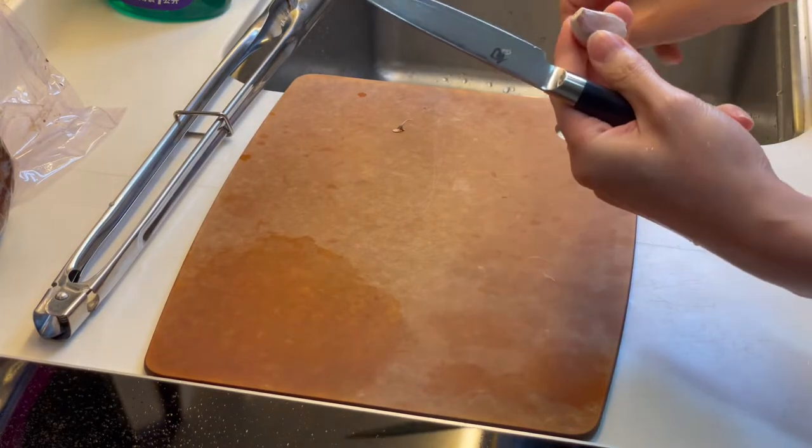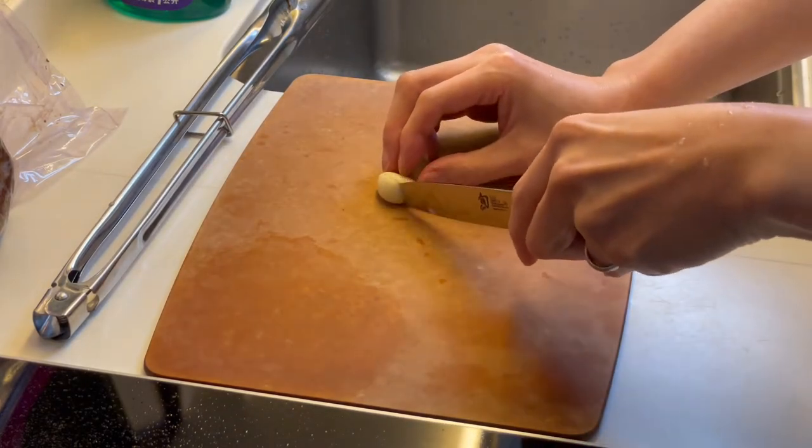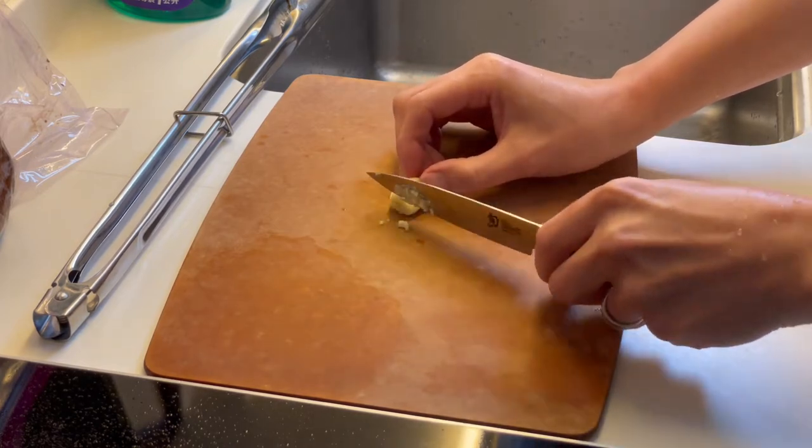Peel the garlic with your cat-like claws — X axis, Y axis, and Z axis.